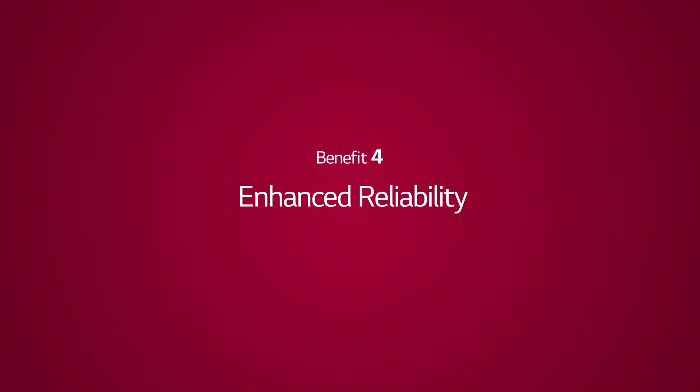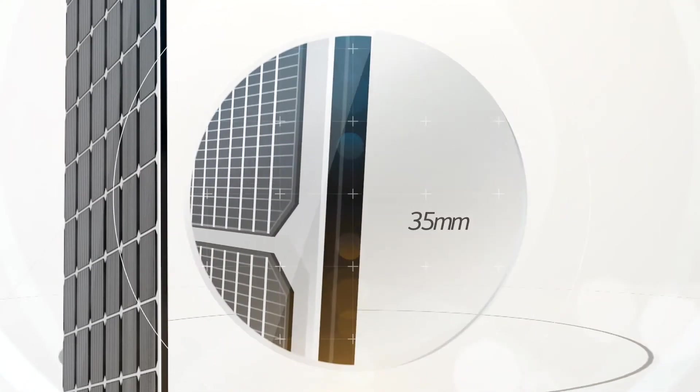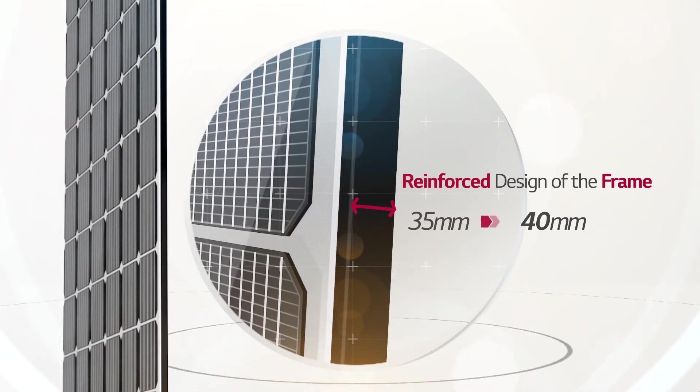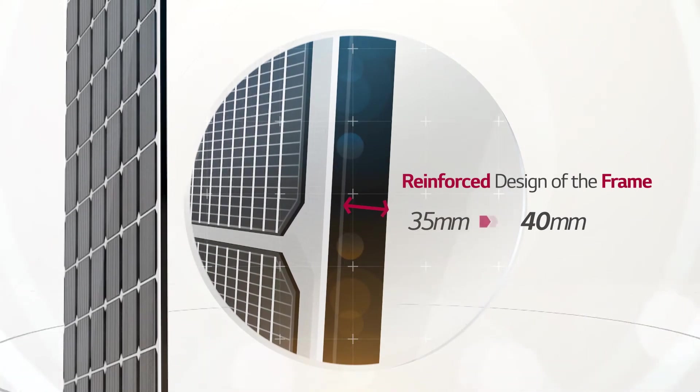Benefit 4: Enhanced Reliability. The quality of LG Neon 2 has improved in power performance and external appearance. Newly implemented cello technology and reinforced frame design have enhanced the quality and reliability of LG solar panels.